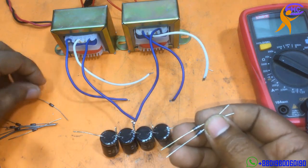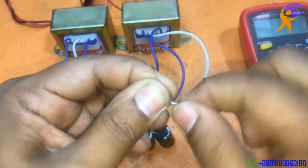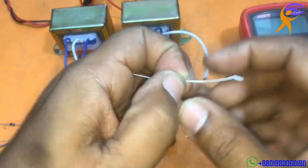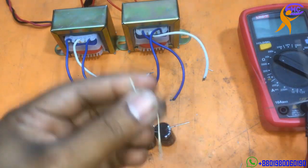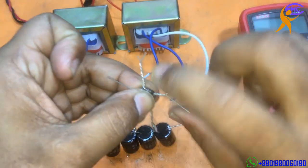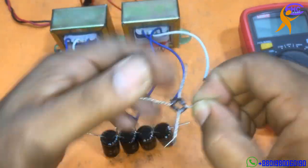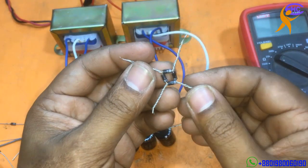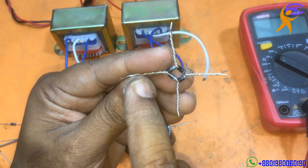I am going to use four diodes. Two diodes with positive side together, another two diodes with negative side together — making a bridge rectifier. You can also use a bridge diode module. I am making a bridge diode using single diodes. This is positive, negative AC, this is negative AC.